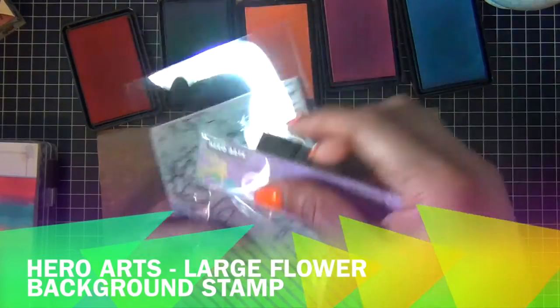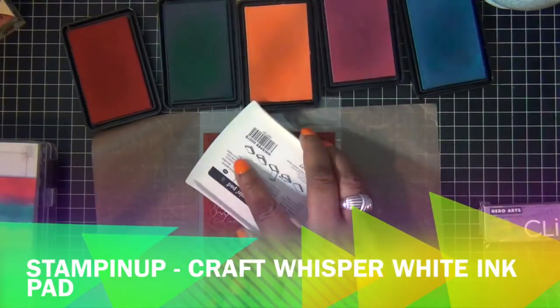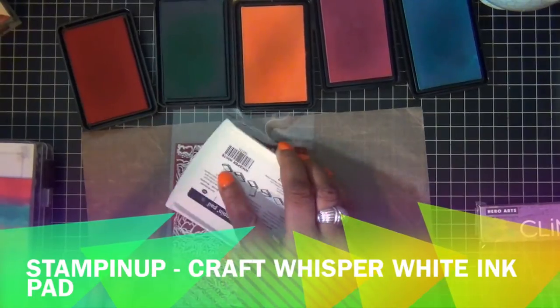I'm using this large flower background stamp from Hero Arts, and I'm going to ink it up using my Whisper White craft ink pad by Stampin' Up. Make sure it's covered well.